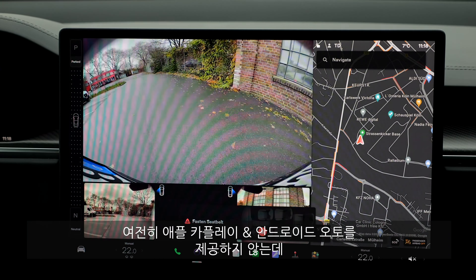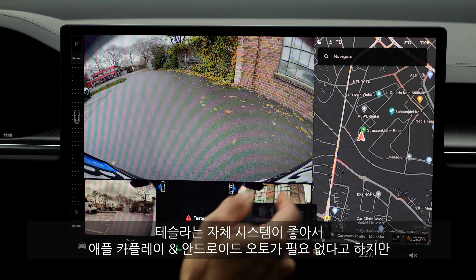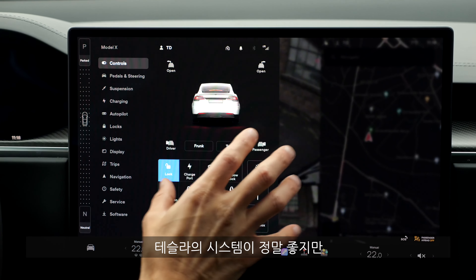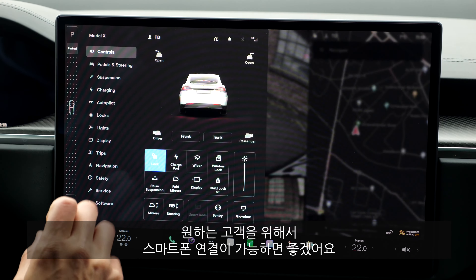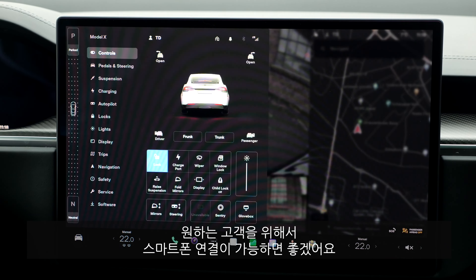Tesla still doesn't offer Apple CarPlay or Android Auto, saying their system is the best. I don't agree — the system is really cool and offers a lot, but I think you should still give the customer a CarPlay connection if they want it.